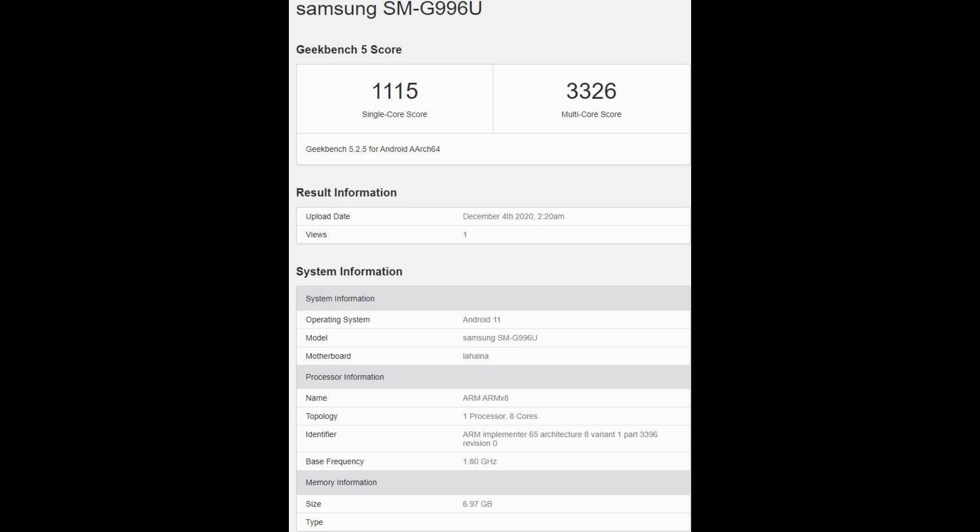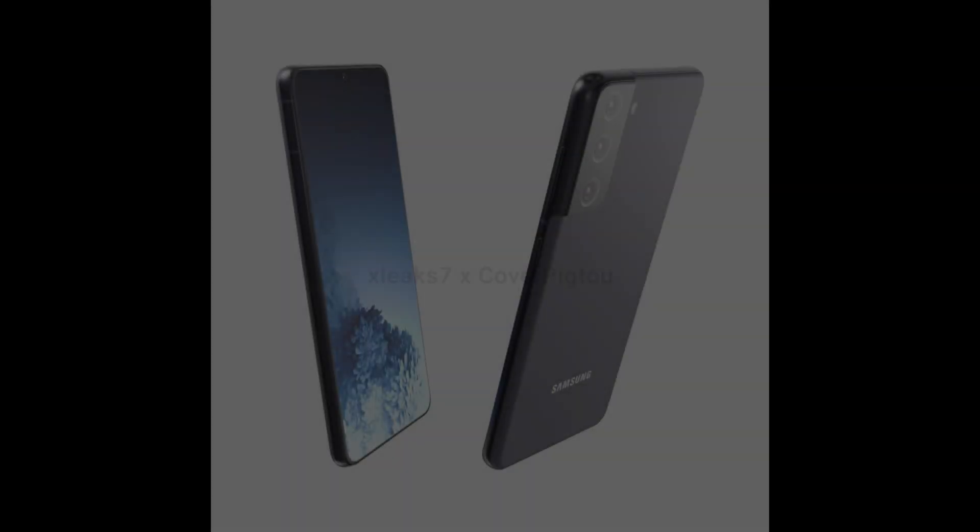The second benchmark is from another Samsung device with model number G996U. The scores here are better: 1115 on single-core and 3326 on multi-core. When the final devices launch, the multi-core score should jump to at least 4000, and the single-core score will improve as well.